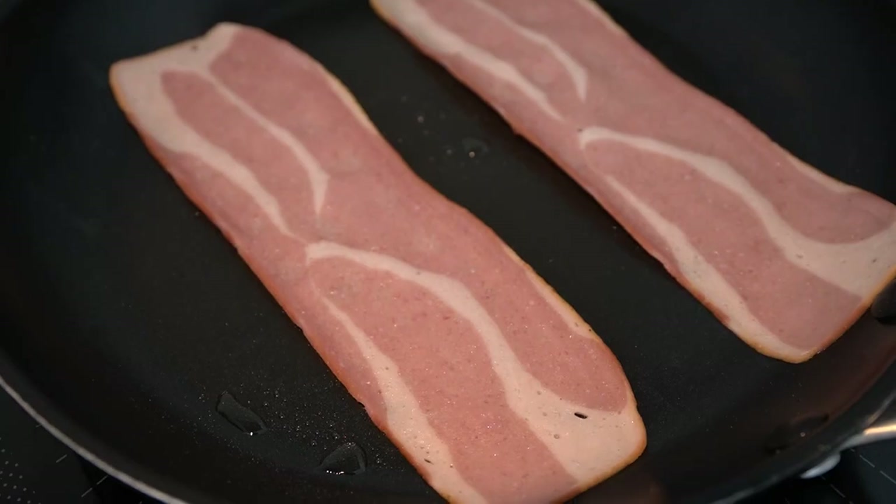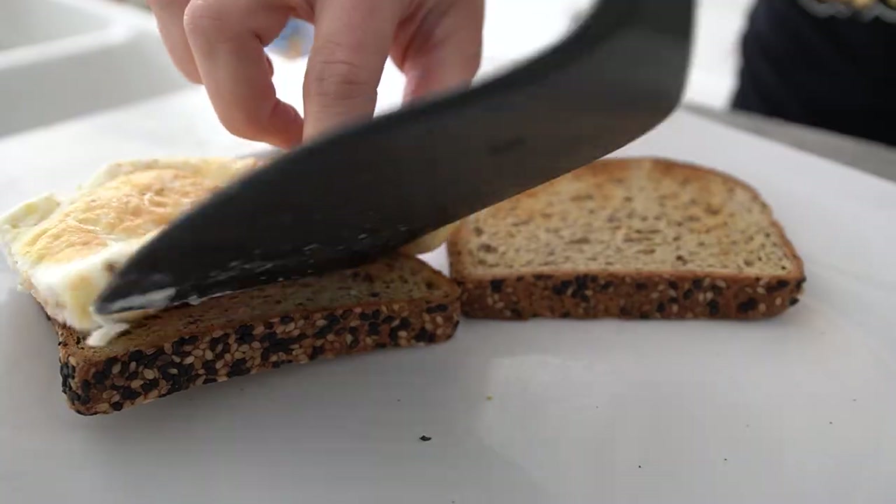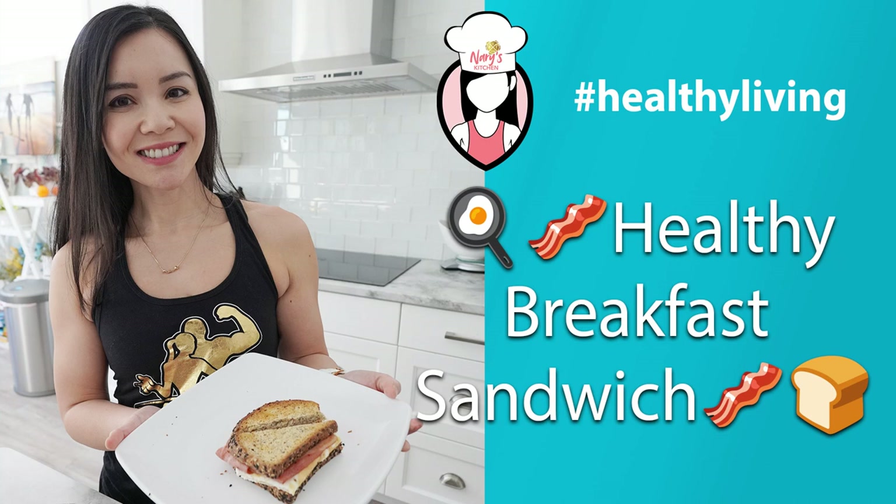Looking for a delicious and healthy breakfast option? Look no further. Today we're making a breakfast sandwich that includes egg whites, turkey bacon, and carbonate bread. Perfect for those looking to boost their protein intake and improve their overall health and wellness. Let's get started.